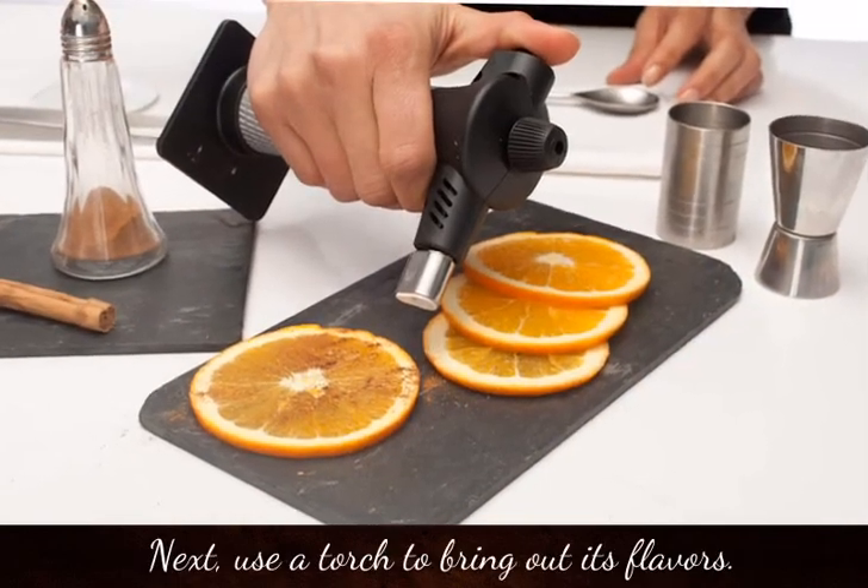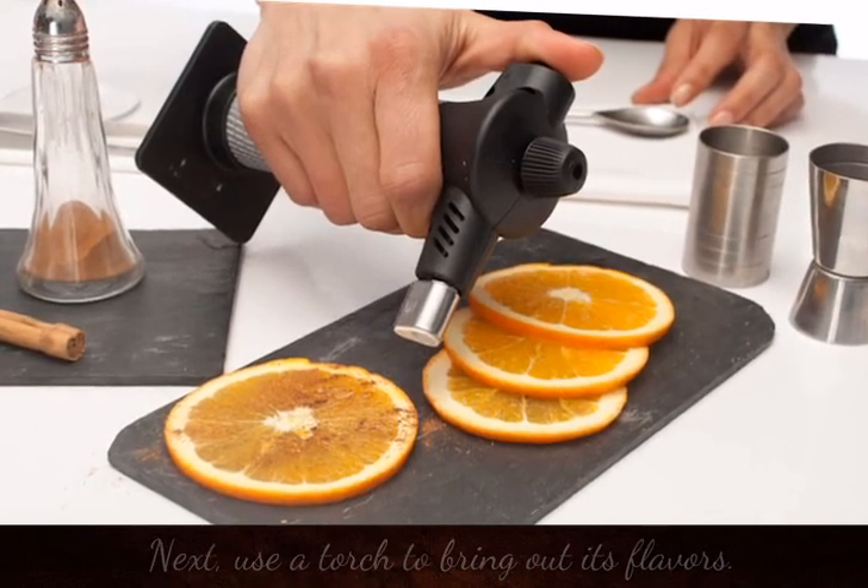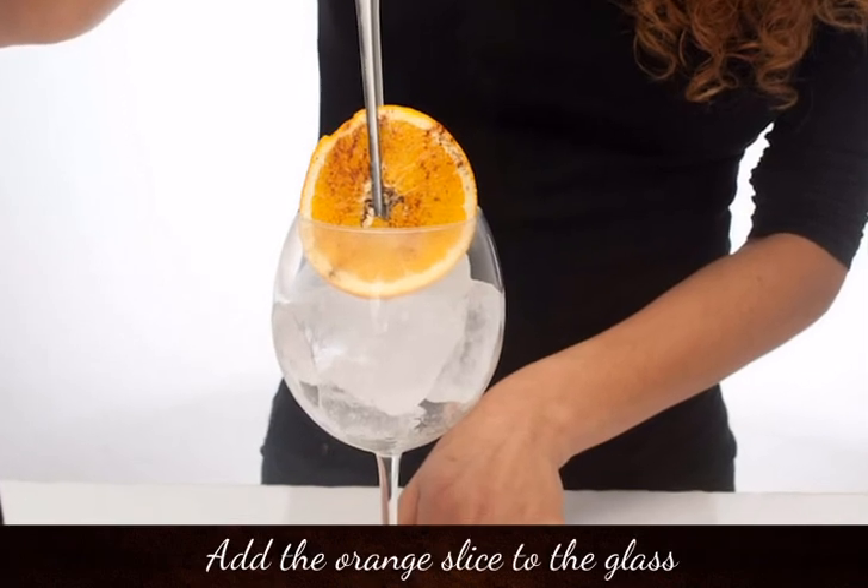Next, use a torch to bring out its flavours. Add the orange slice to the glass.